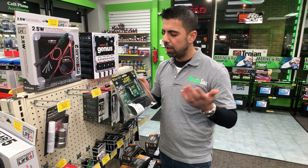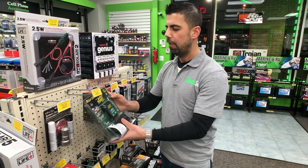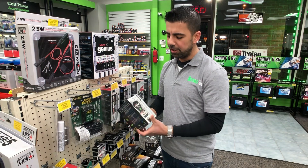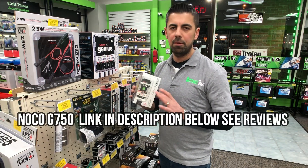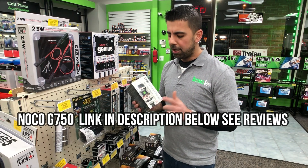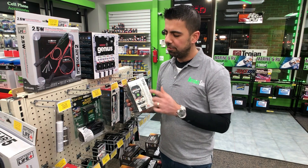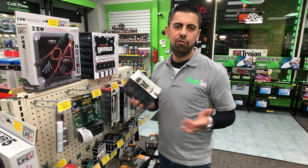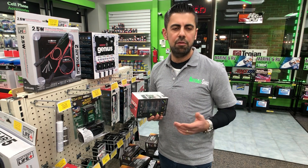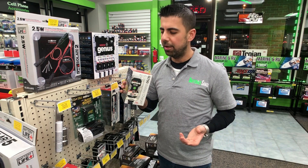This one here is a Battery Tender — a trickle charger at 0.75 amps — it will charge your battery very slowly. The link is below if you want to check it out. This charger will only charge a 12-volt battery. The second charger I recommend is the Noco Genius — same milliamps, same charging speed — but the difference is this one is a 6-volt and 12-volt charger. So if you have a 6-volt battery, maybe for your kid's power wheels, a scooter, or a golf cart, you can charge those with this one.